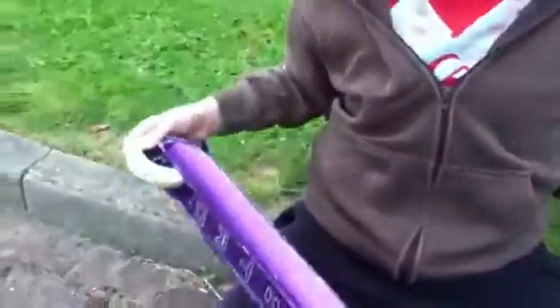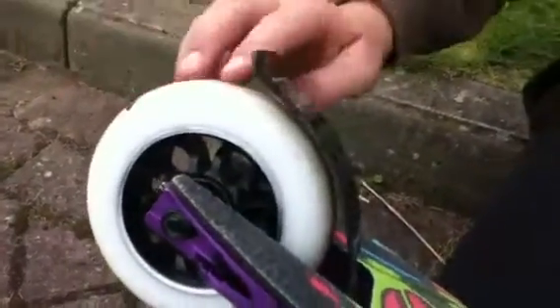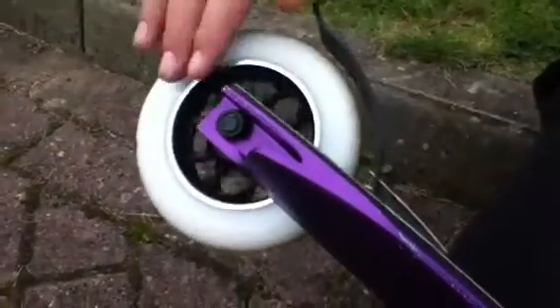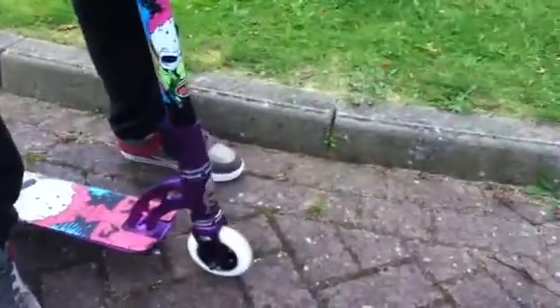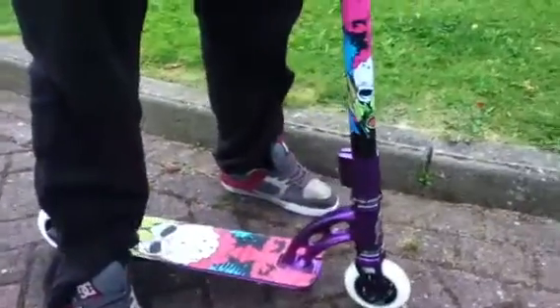I'm really liking the new flex fenders now - you can probably hear that. Quite good. Same wheel, same bearings. Dial check as well - pretty dialed.